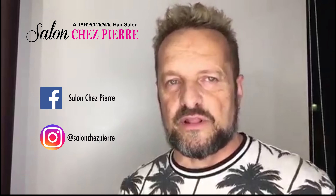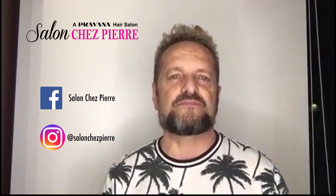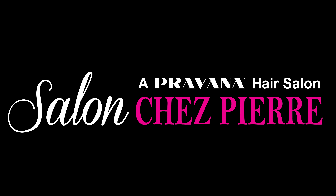It's available at Salon Cha Pierre and will soon be available online. Ads will be posted on Facebook, Instagram, and our website to announce the online store. Thanks for being with us and enjoy the great tools!